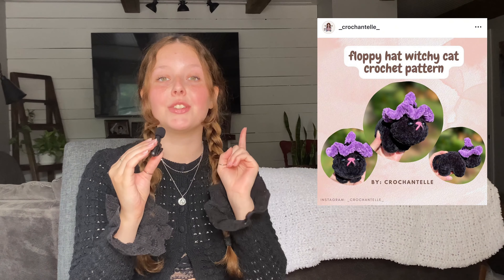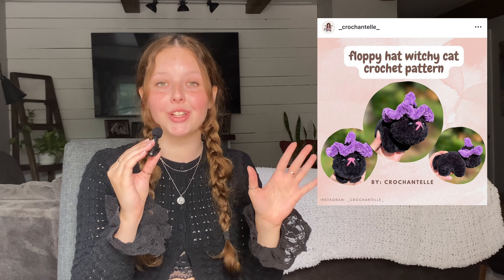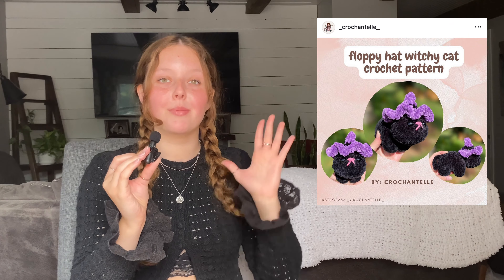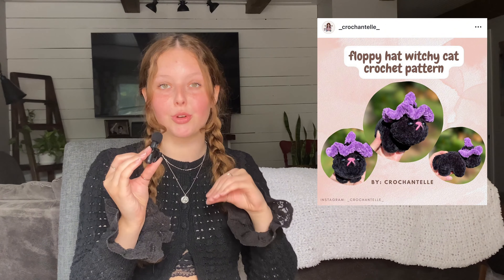The final pattern of mine that I'll be sharing is this floppy hat witchy cat — actually the second pattern I ever released. That last pattern is the only one available on my Instagram; the rest are all in YouTube tutorial format, and all of them will be linked in the iCard.